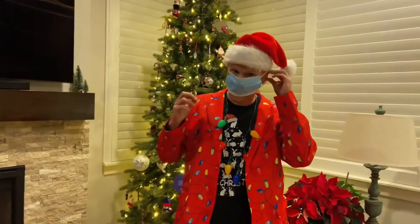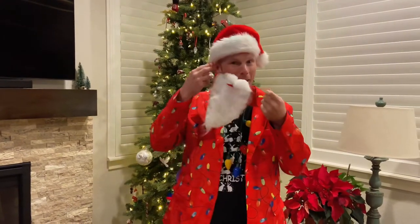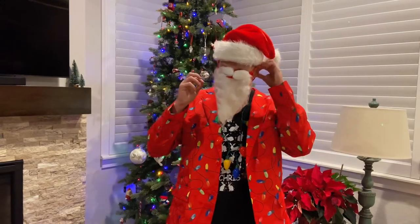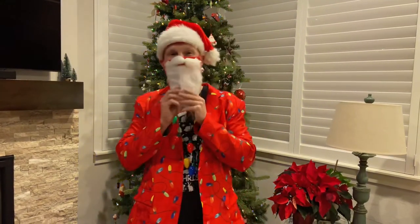And wearing masks like this — this is not festive. You need to take your mask and we need to get a little more festive. We're going to do that right now with the Santa Claus mask. This is going to help block those germs and give you all the festivity you need this holiday season and maybe into the future as well.